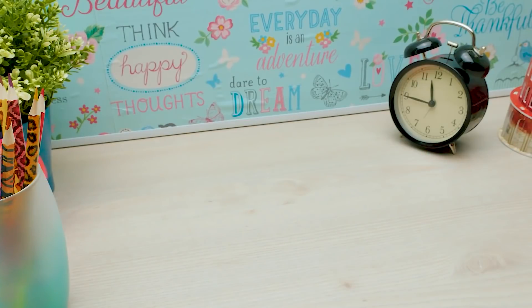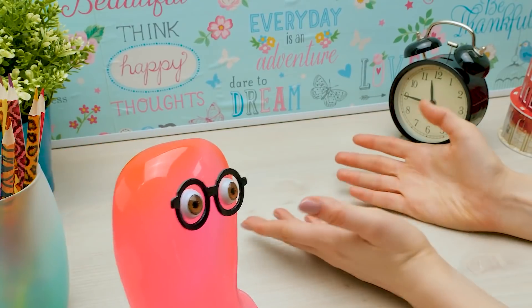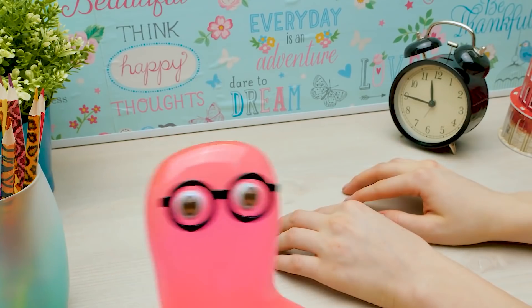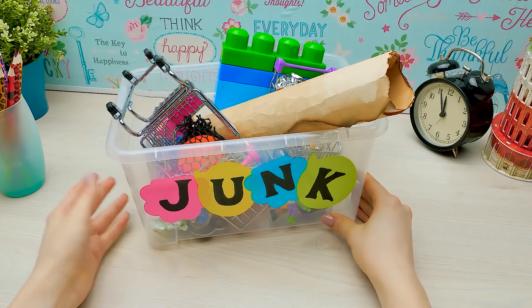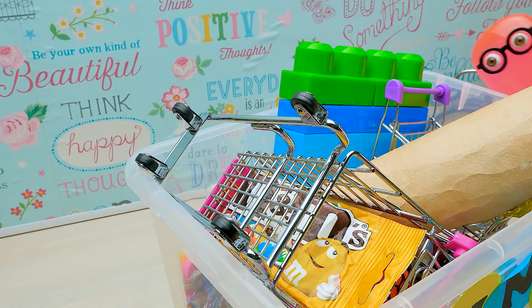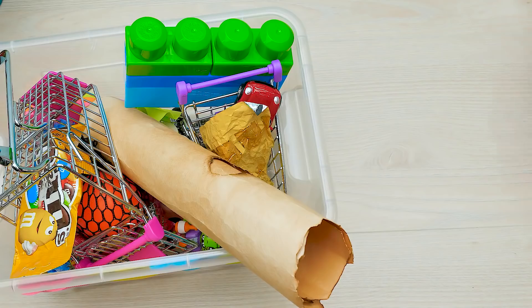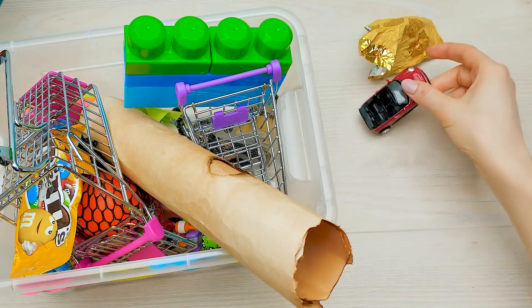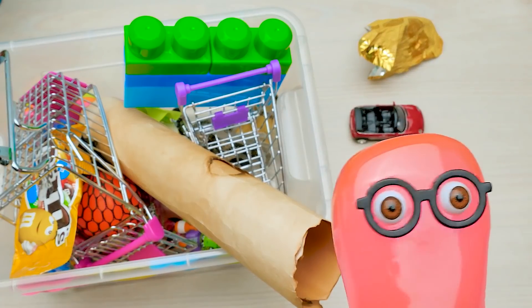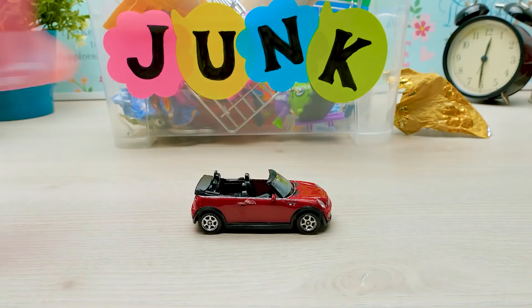Oh no! Sue! It's all gone! Gone! Sue! My treasures! What treasures? All of them from the closet! Oh, you mean this garbage? I was cleaning up. How could you... A candy wrapping? A broken toy car? Yes! Don't you dare! You have no heart!